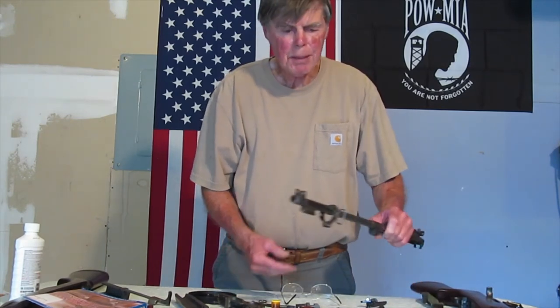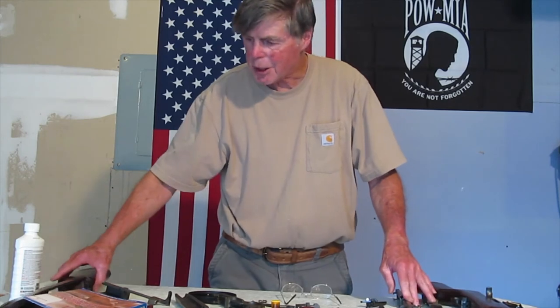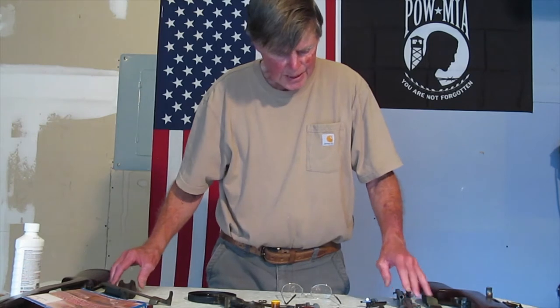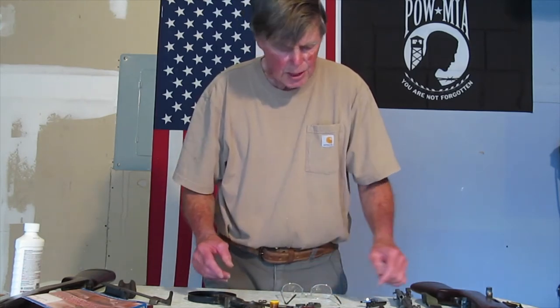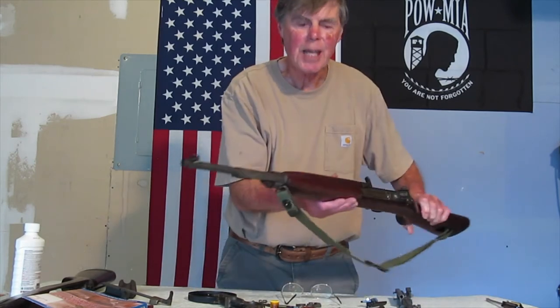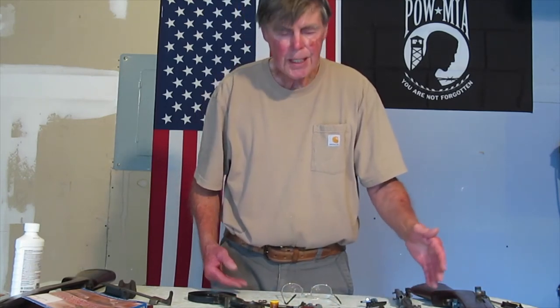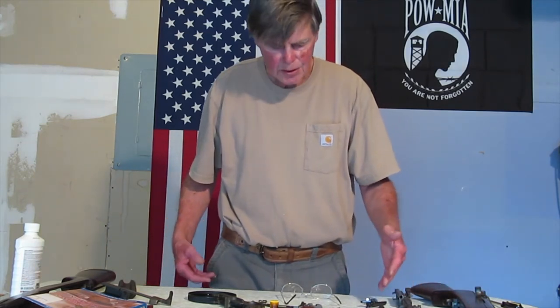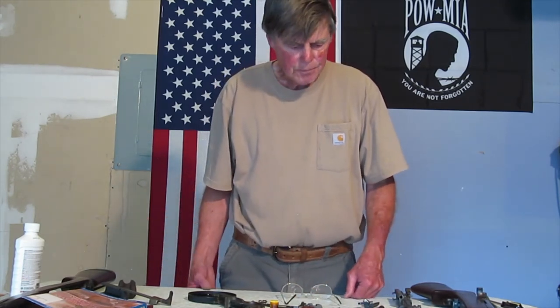My Inland ended up being a pretty nice one, really nice shape. Inland barrel, Inland receiver, Inland stock, hand guard. I did end up with a lot of Saginaw Gear parts and some Winchester, but I'll take my Saginaw Gear parts — see if there's any Inland parts missing on it — and swap them over. I have a whole bunch of Inland parts in my parts bin, so I can take the Saginaw Gear parts off, put Inland parts on. It's kind of like a swapping deal — that's what all the collectors do.